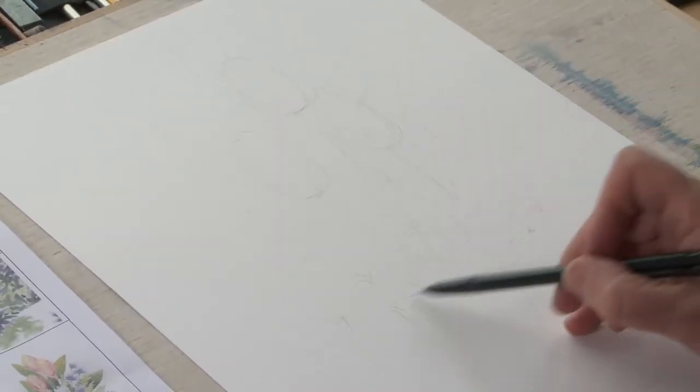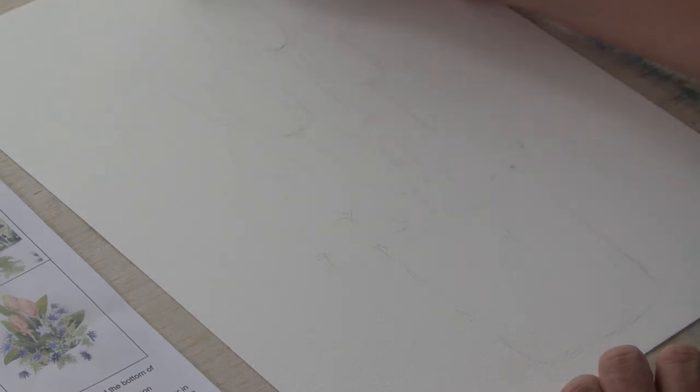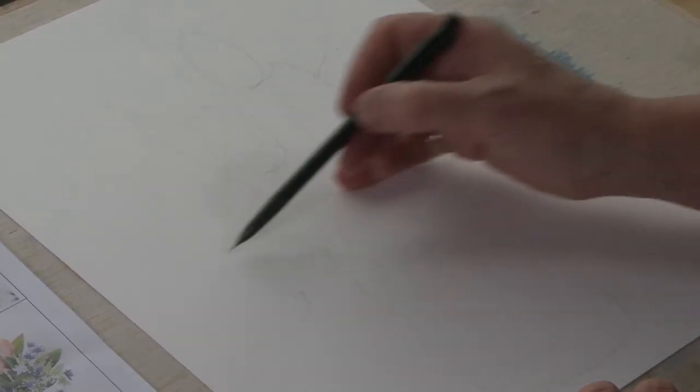And a little pot down the bottom - make the pot about a third of the way up. So it's about a third pot and two thirds plants and flowers. And a couple of long tulip leaves, perhaps two or three shapes of the tulip leaves. We're going to put these in where we feel we need them a bit later on, so they'll build up gradually as we work. You might want another little pointy one coming out the back there.